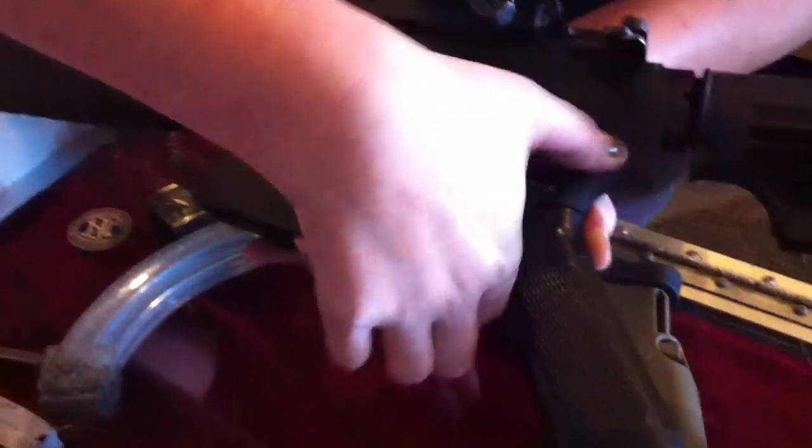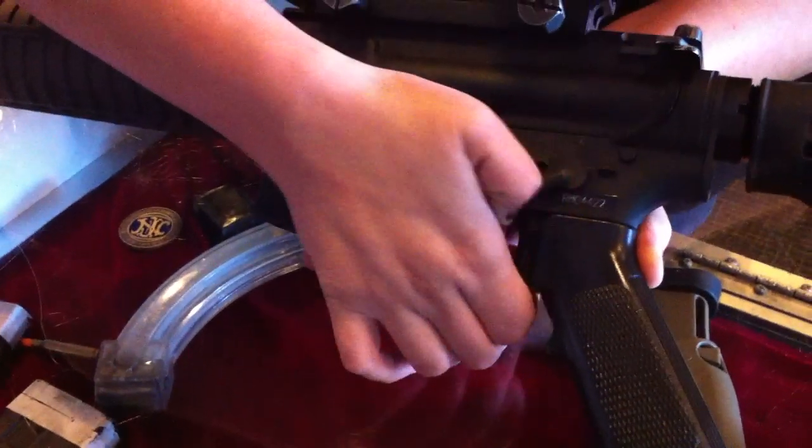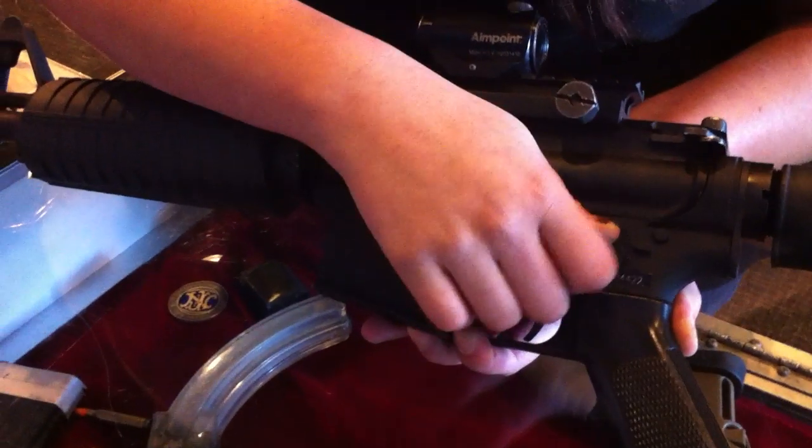This is the M4. We're going to start you on semi-auto, just so you can get used to how the function of the gun works. At that point, we're going to switch you over to full auto when you're comfortable shooting.